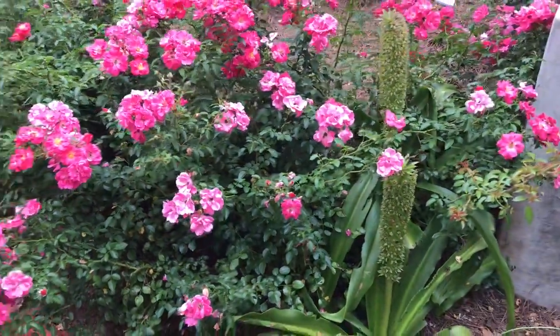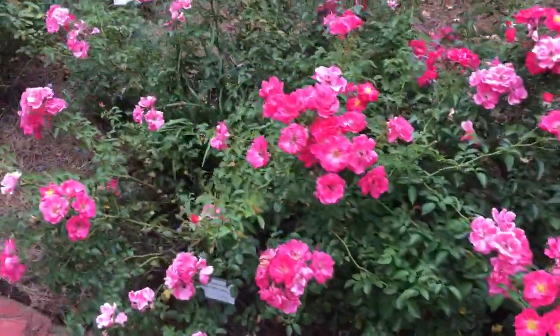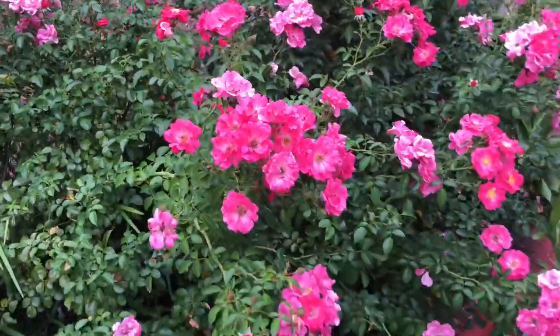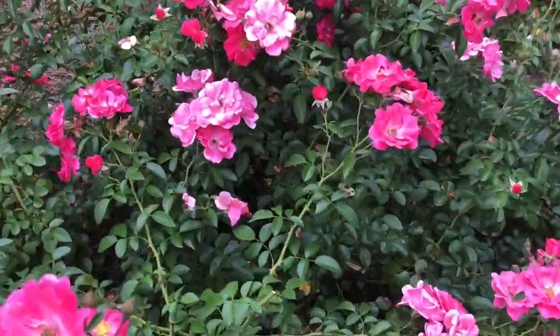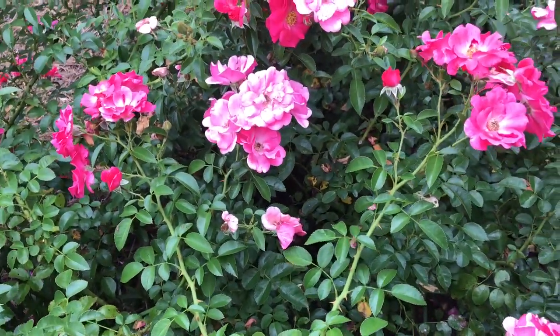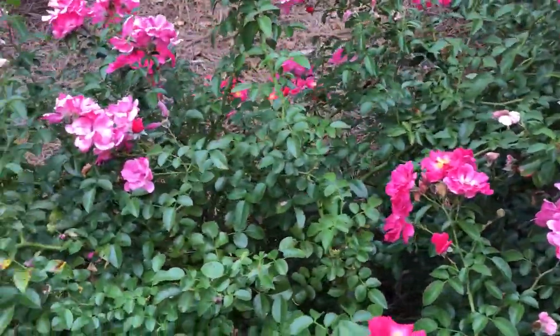Hey everybody, it's Dr. A back in the garden and it's all about roses today. There are so many roses, don't even know where to start. But the place to start truly is the foliage — the leaves. Look at the leaves. Make sure they're clean, that there's no spots and fungus and all sorts of nonsense all over them.